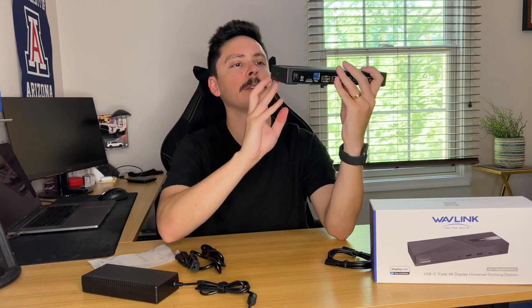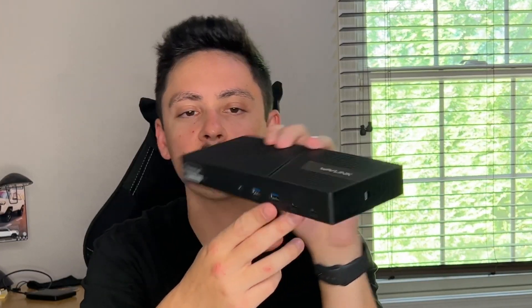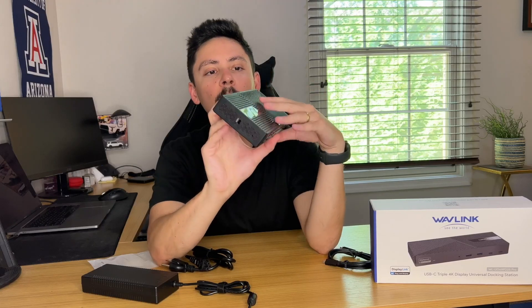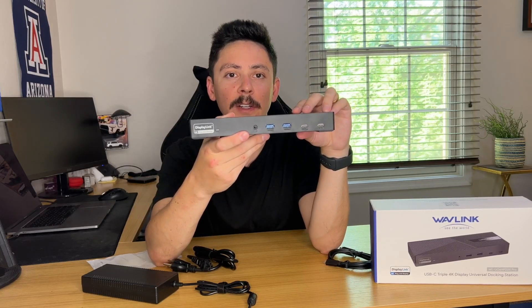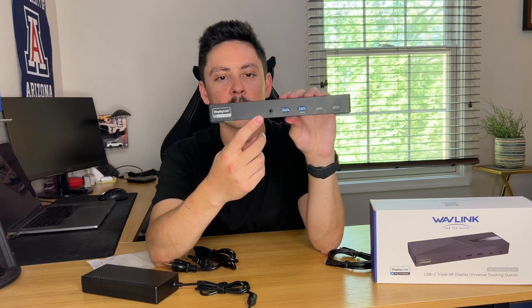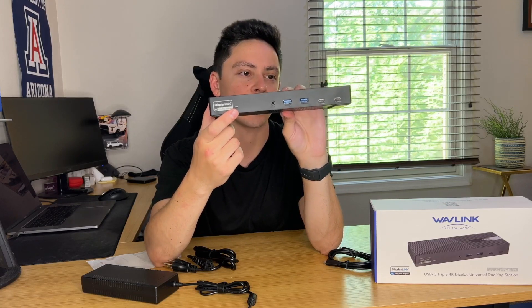On the front, you have two 10 gigabit per second USB-C ports — the latest technology. You've also got two more 10 gigabit per second standard USB ports. Then you have a 3.5 millimeter audio jack for hooking up your speakers or headphones — universal fit. And lastly, there's a power light to show whether the unit is on or off.